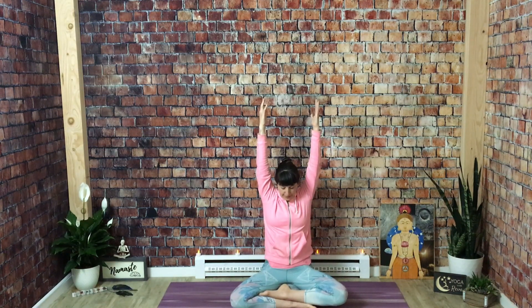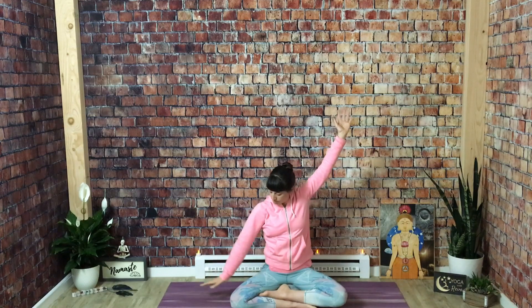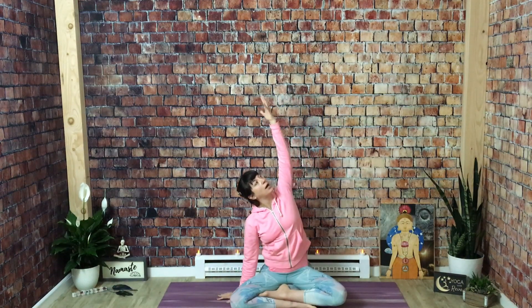Now slowly flutter your eyes open — we'll begin warming up the spine. Inhale for seated Mountain Pose. Take a nice long stretch, reach your arms up over the head, and as you root down you're lengthening up at the same time. Check out your lower ribs, knit them in so that your spine stays stacked. Take a full breath in. As you exhale side bend to the right — right hand comes down, left arm stretches high up and over.